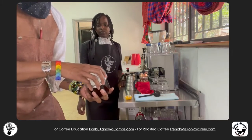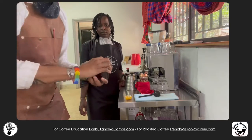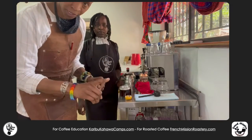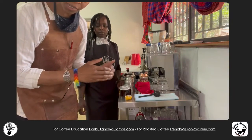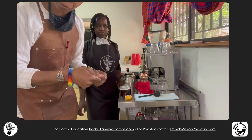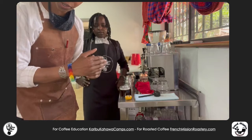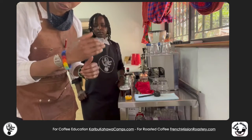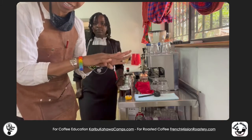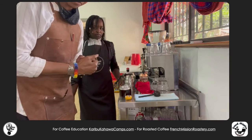You don't want something roasted four months ago — you want something freshly roasted. If you don't have a grinder, ask us to grind your coffee slightly coarse. For water, it should not be boiling — heat it between 92 to 96 degrees. Either use a thermometer, a temperature-controlled kettle, or stop when the water starts to bubble. Remember, at high altitude here, that starts at 89 degrees.